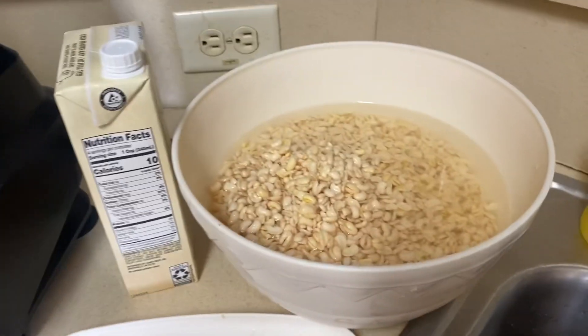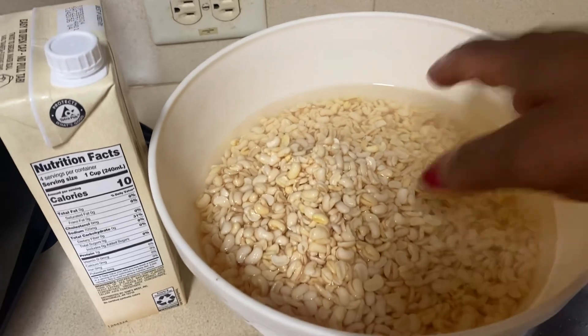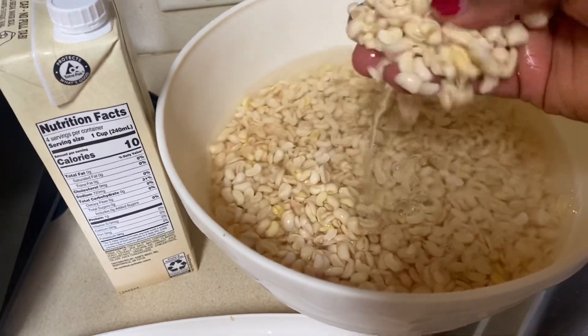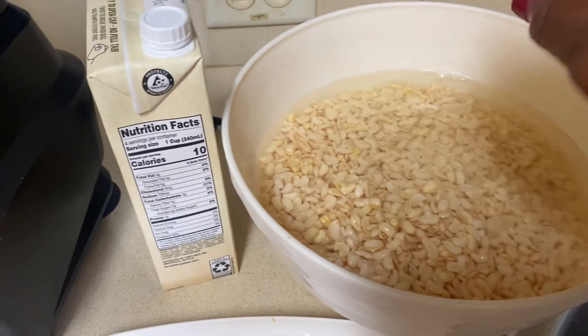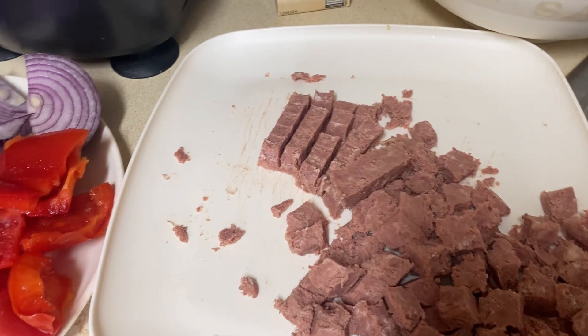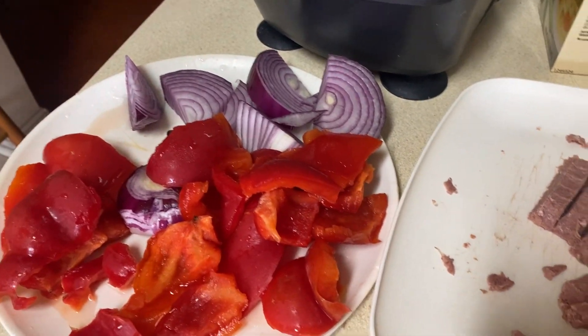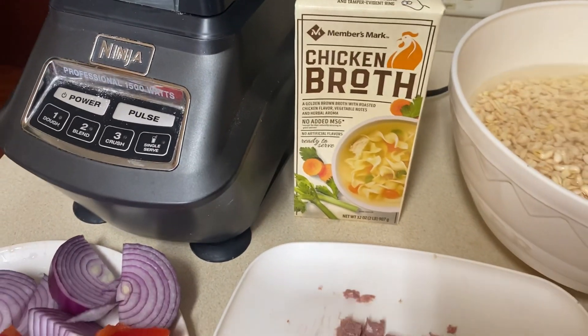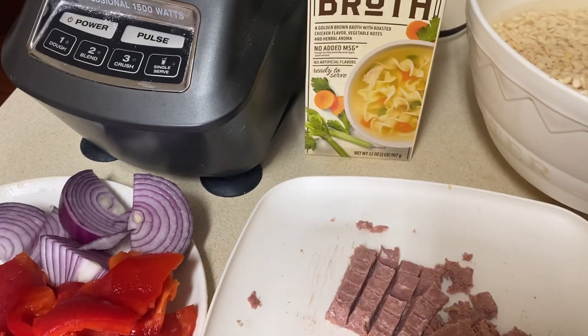Okay guys, let's finish prepping and cooking this moin moin. Here is my beans from yesterday — it's clean and soft, ready to go into the blender. I'll add some canned beef, cubed, some onion, pepper, and my chicken stock. Easy, let's cook!